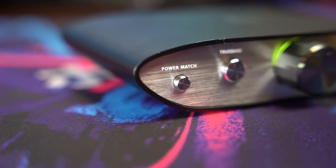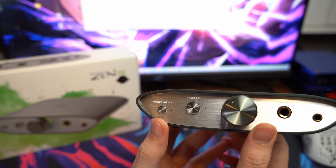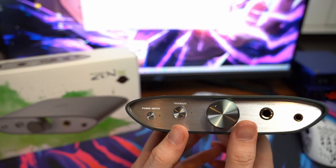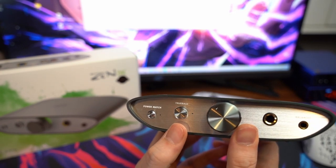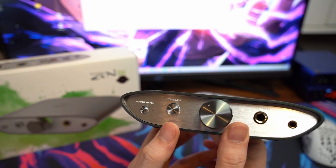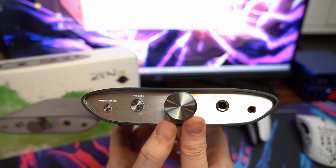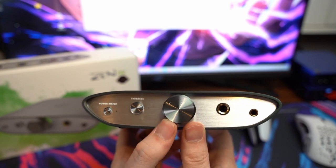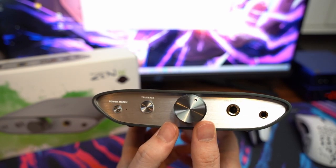The power match button is essentially your low gain and high gain toggle — I usually leave it set to high gain. The true bass button is a very accessible way to turn up the bass for games, music, or movies. I haven't really used it because I primarily play competitive shooters, and adding bass overtones is something you want to steer away from. The volume knob is very high quality, feels nice to use, doesn't require significant force, and stays where you set it.